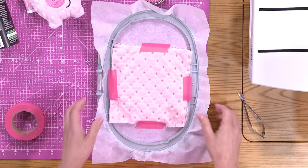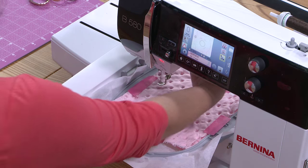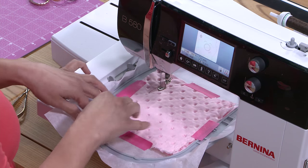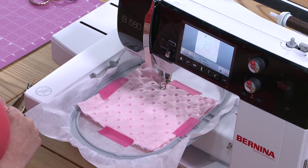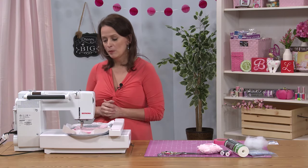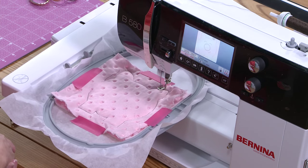Let's bring it back to the embroidery machine to finish up the project. I'm continuing to use dark colored thread so you can see it better, but you'll want to switch to pink or a thread color that matches your fabric. When I design softies, I like to go around the outline twice just to make it a little more secure — when you turn it inside out and push out the seam, it's a little stronger reinforcement.